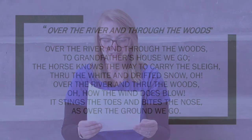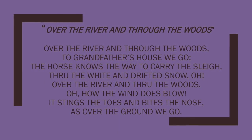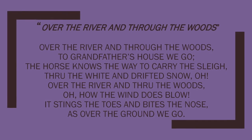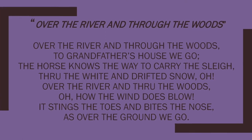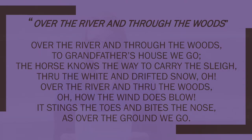Our second song today is Over the River and Through the Woods. Over the river and through the woods to grandfather's house we go. The horse knows the way to carry the sleigh through the white and drifted snow. Over the river and through the woods, oh how the wind does blow. It stings the toes and bites the nose as over the ground we go.